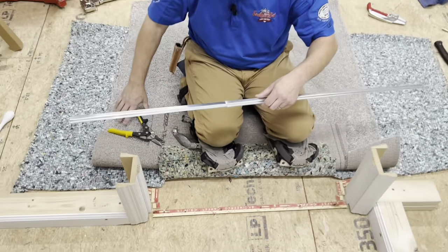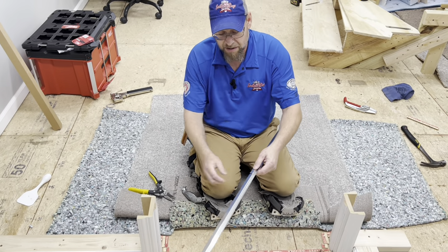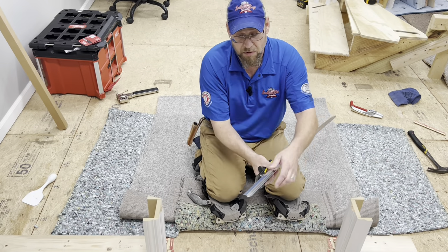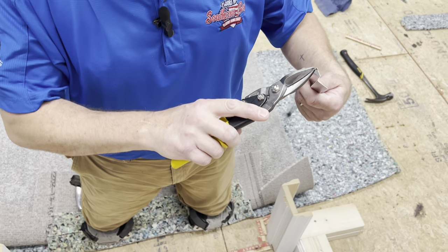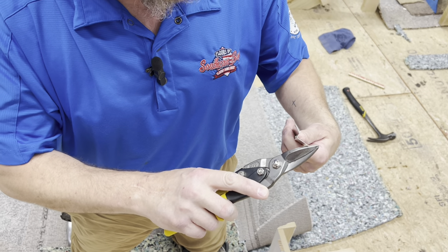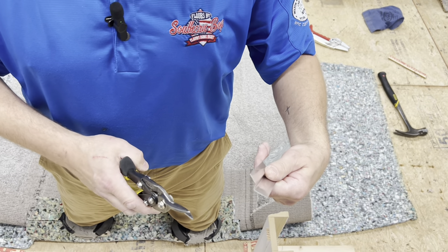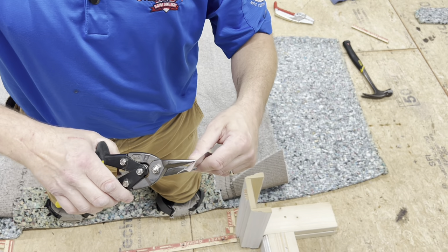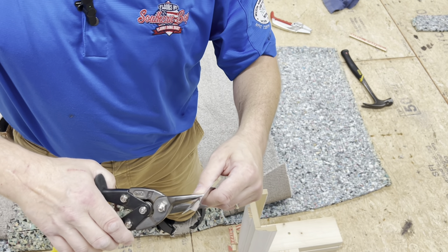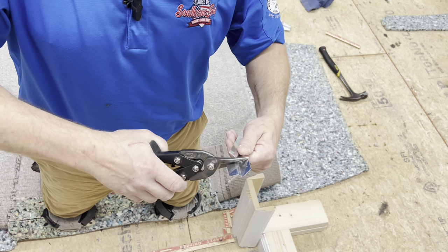You only have to cut two notches in it. If you try to cut right here in the center, I'll show you what happens. If you take this Z-bar, you can see how it goes over, down, and then over again. If you try to cut all the way through that at one time, it's just going to smash it all and make it flat. Even if you just go partway through it, it just kind of straightens it out.